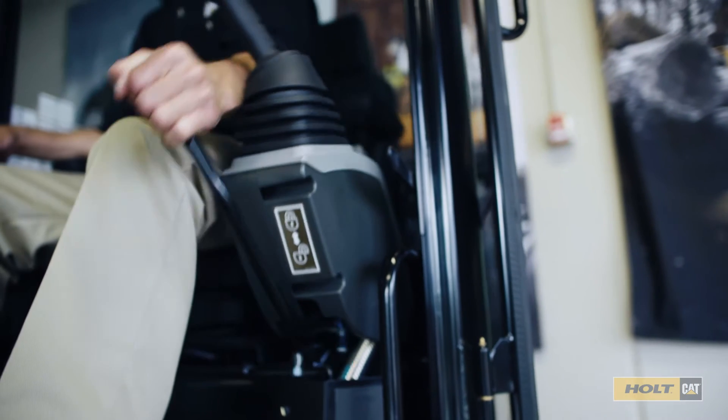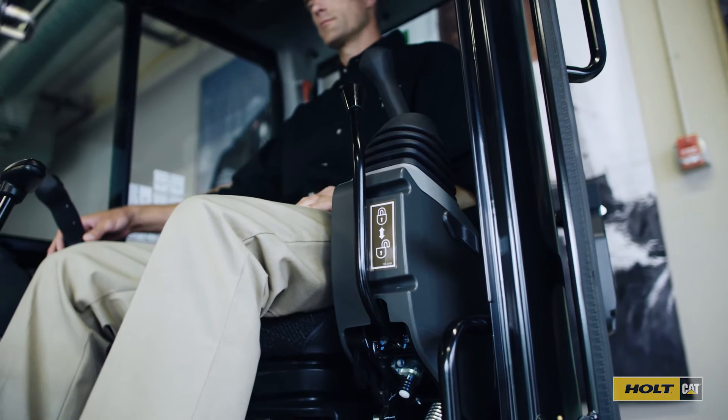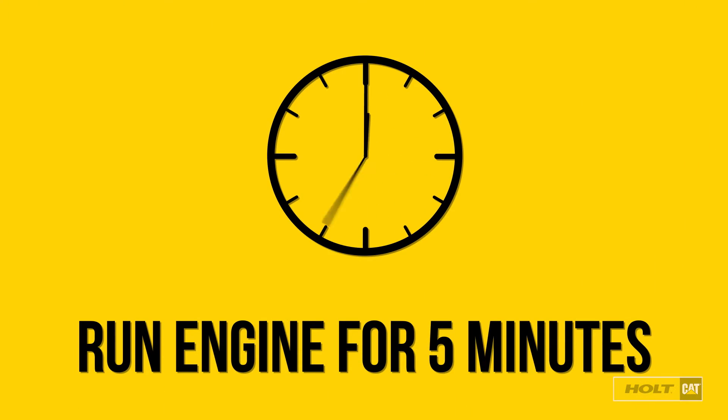Next, raise the hydraulic control console to disengage the hydraulic control system. Be sure to run the engine for five minutes at low idle to avoid engine overheating.